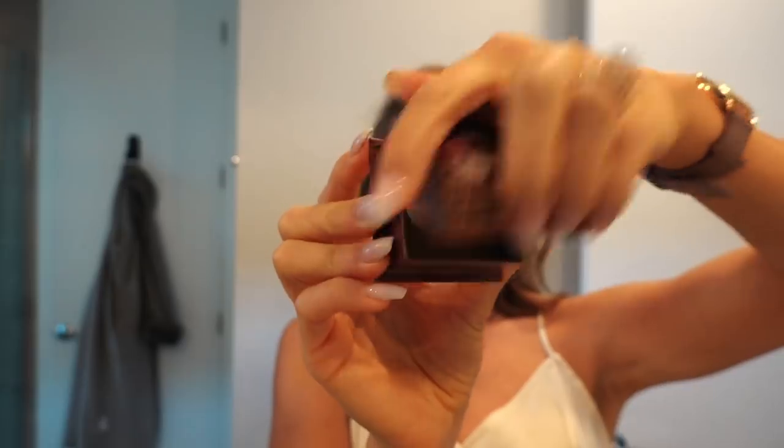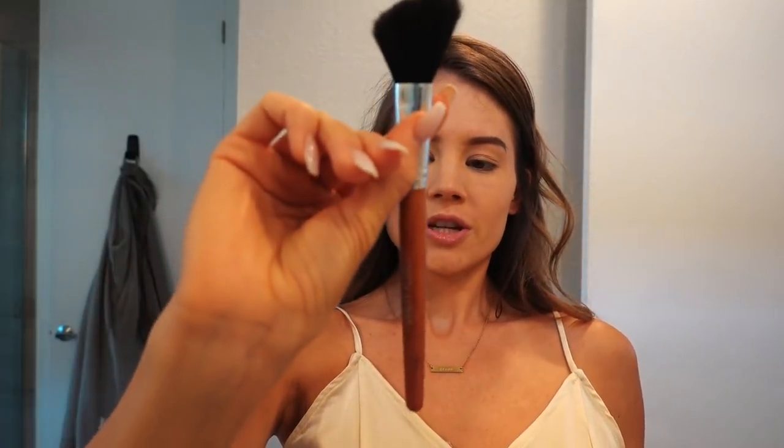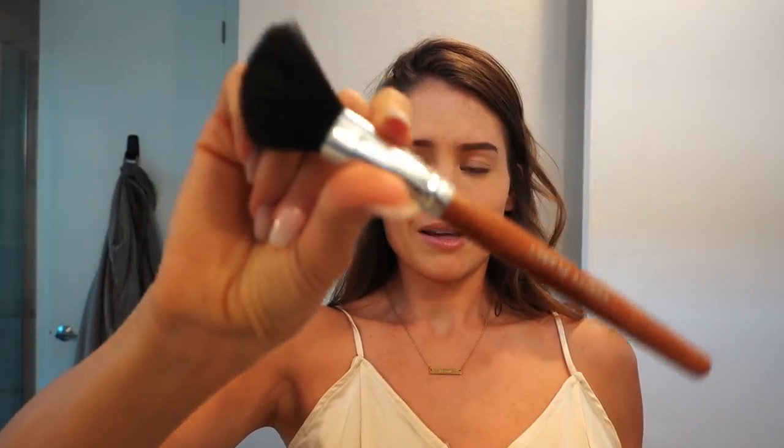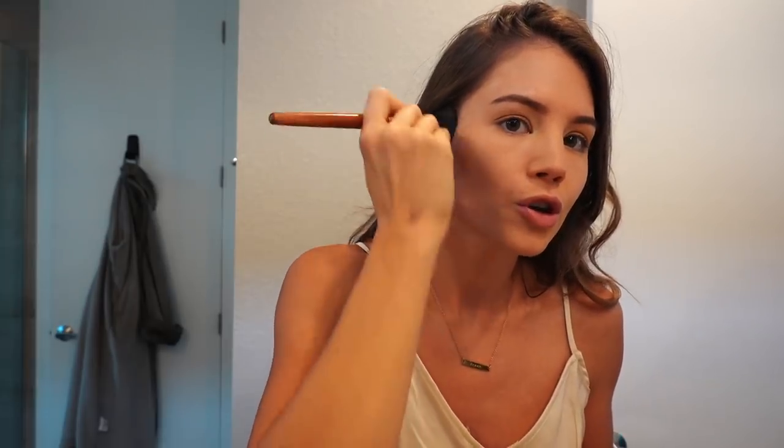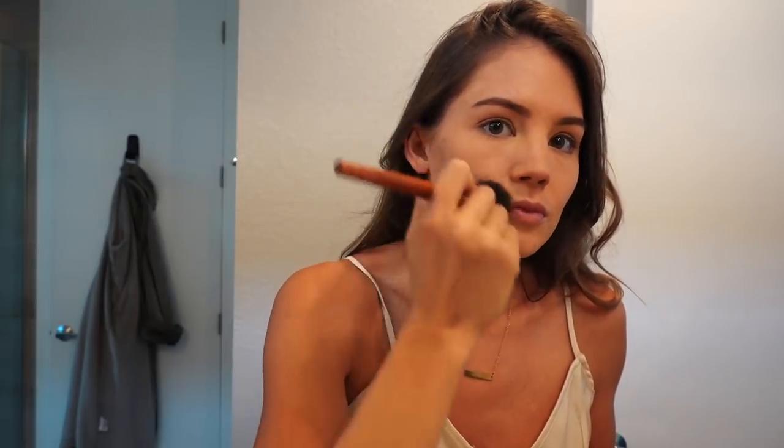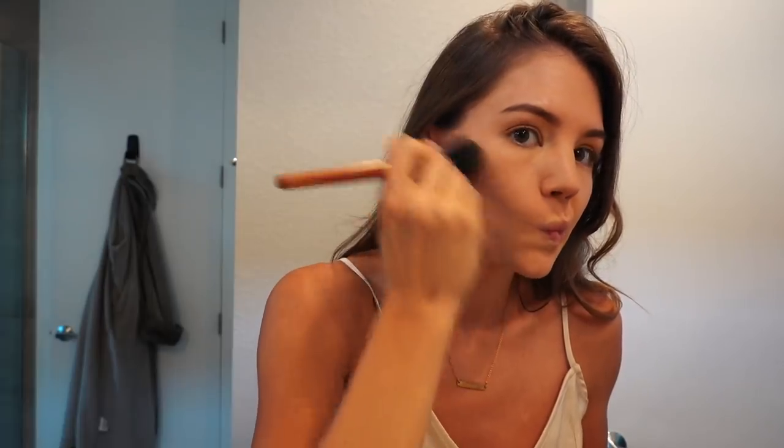This is what it looks like — it's Hula bronzer. For this I use just an angled brush — this is Baby Planet, my sister gave it to me. If you don't know, my sister is a makeup guru, so anything I'm saying right now, she has taught me. What you want to do is follow underneath your cheekbone, kind of curve it. You're trying to create a shadow to make you look more defined.